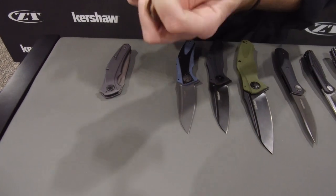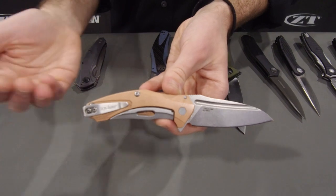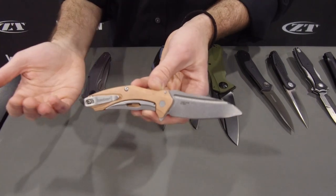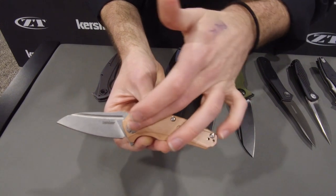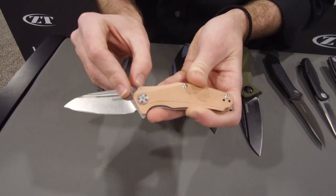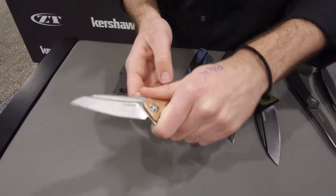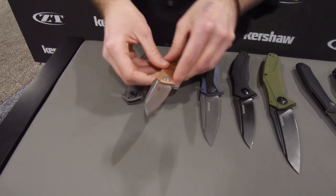This is the Copper Natrix — the baby brother of the family. It opens on KVT and has that sub-frame lock. We've got actual copper handle scales on this knife. Because of the sub-frame lock, we're able to use something more malleable like copper in the handle scales and still have a strong knife. Something really cool: even though it's small, we put D2 steel on the blade — most of these are 8CR, but D2 has excellent edge retention. It's a really small everyday carry that still fits in your hand well. Copper and D2 for $89.99 — great value.